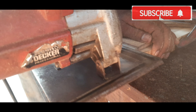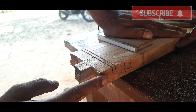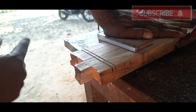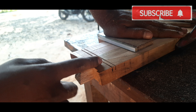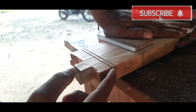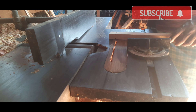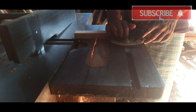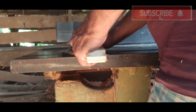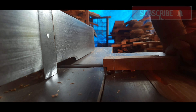We are taking the same side and I am going to take it easy. I have already taken it in the same direction. Now we have to go to the mission. We are going to go to the mission.